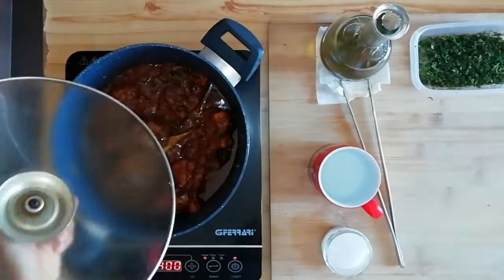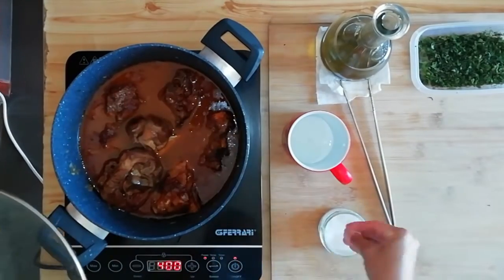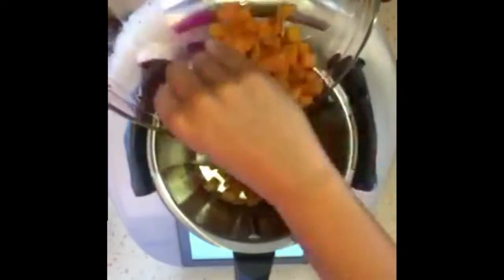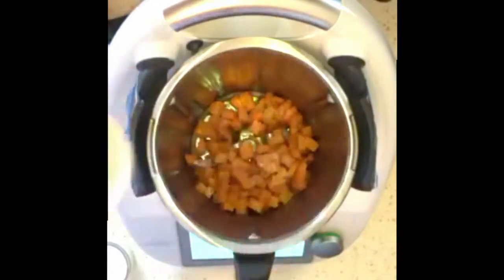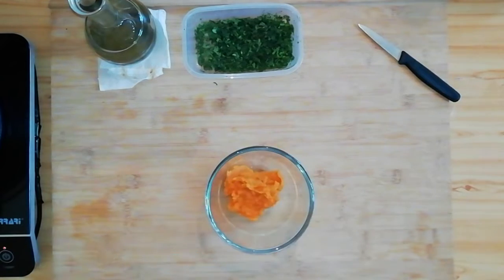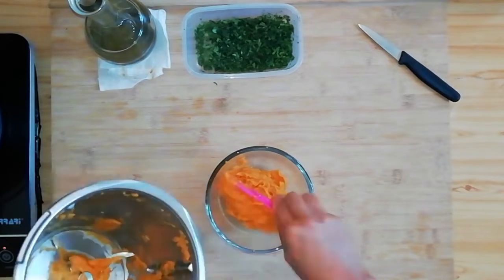Quindi una volta tagliata saliamo, oliamo e mettiamo in forno a 180 gradi per circa 30 minuti. Torniamo sulla nostra carne, la controlliamo e se si è asciugata un po' aggiungiamo mezza tazza di acqua. Ora che la patata dolce è cotta, passiamo alla frullatura. Dovremo aggiungere una parte liquida, ma non esagerate perché non vogliamo ottenere una crema ma bensì un purè.